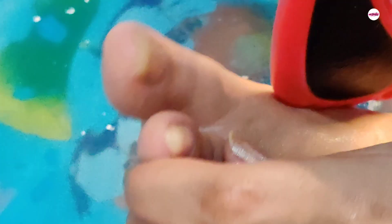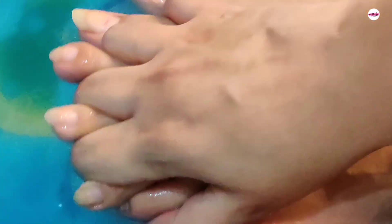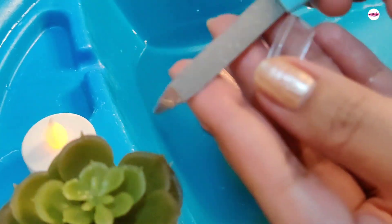Then dip it in the water and start a foot scrub. This one is from Vega — it is very good and has a soft texture, so you can remove dead skin with it. You have to use the foot scrubber very gently and then massage your foot, which will give you a lot of relief instantly.